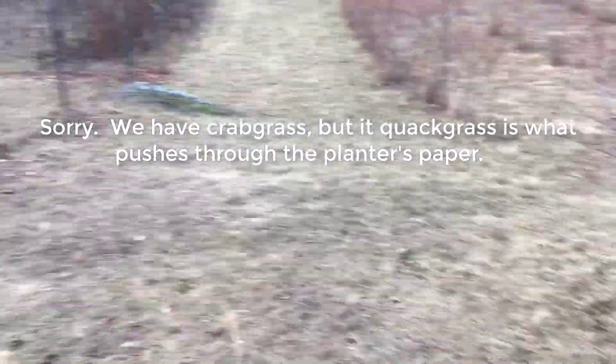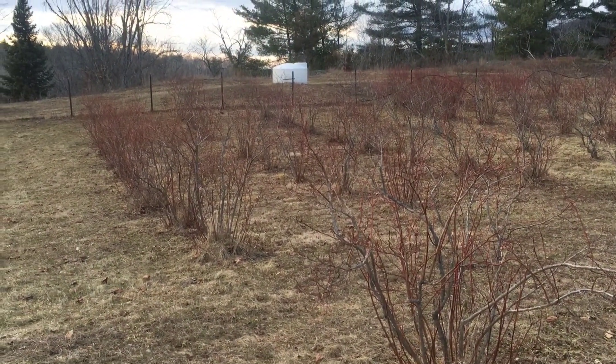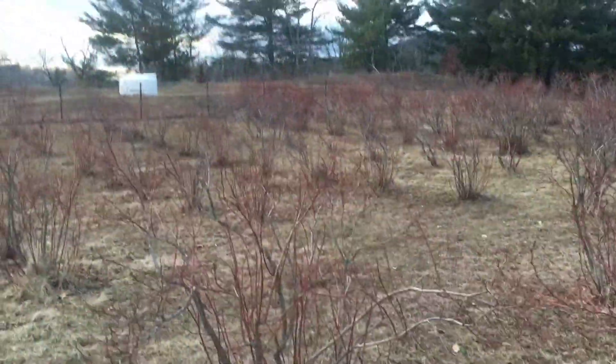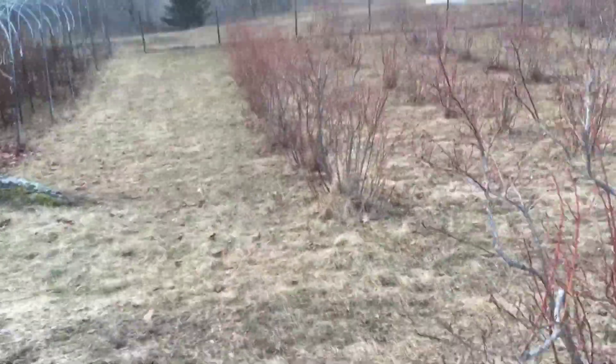We don't spray them. To be honest, even though there's a tank back there for water, we really don't water them all that much — actually haven't watered them in years. It's just whatever irrigation comes naturally. But they would do better if they were chipped and irrigated.